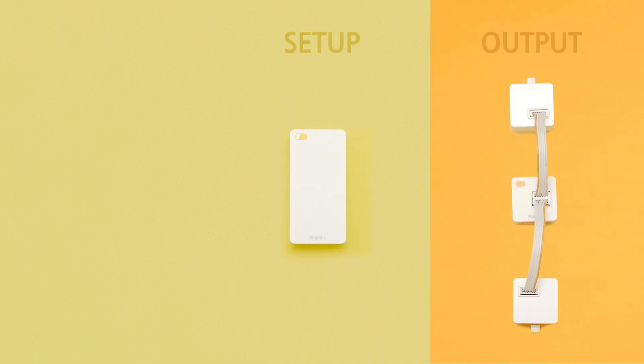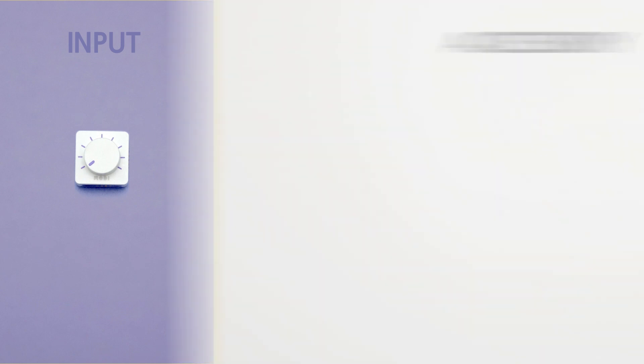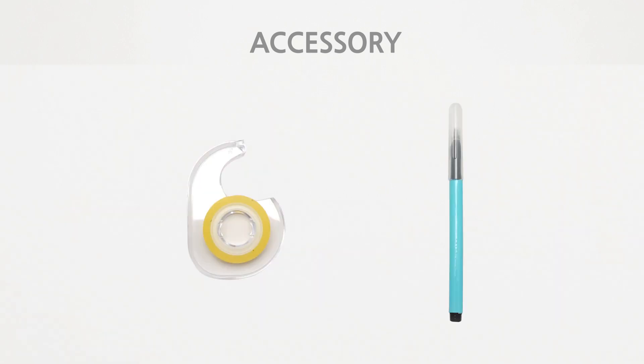To make the painting bot, you will need a battery for the setup module, a motor controller, and a motor module connected to two motors for the output module, and a dial for the input module, along with two wheels and a basic block for the accessories. You will need a tape and a pen. This is everything you need to make the painting bot.